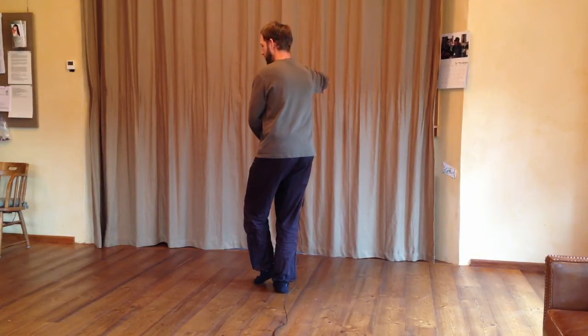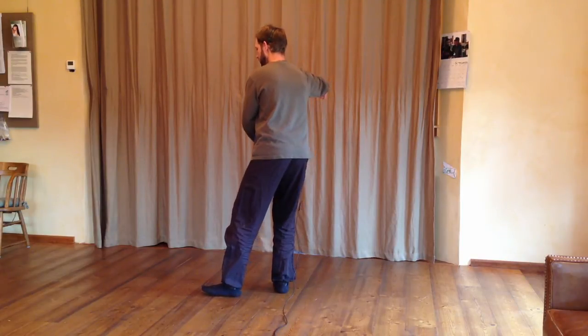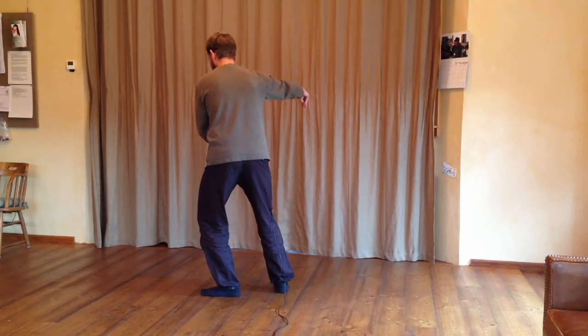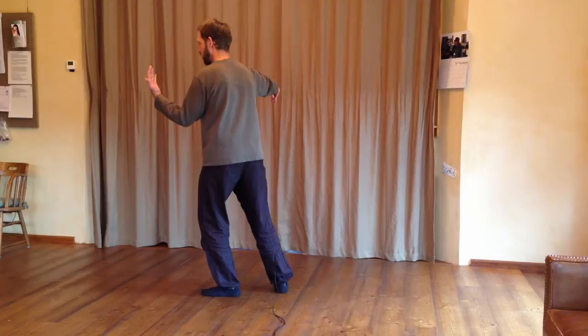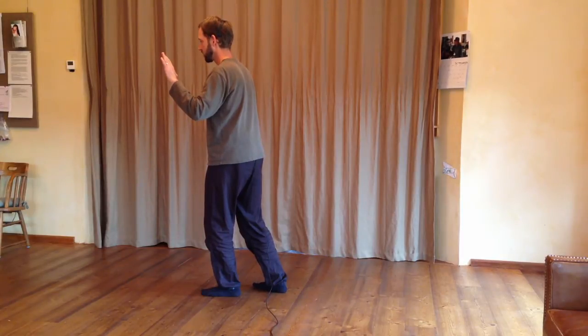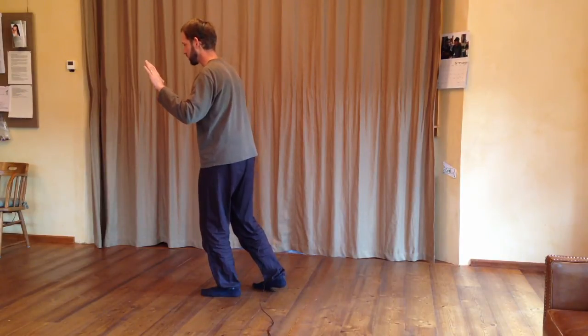Left hand rotating to the left. Stepping out on the left heel. Sitting down in the chair. Shifting weight when it's grounded on the left. Rotating slightly to the left. Left hand comes up to face your left shoulder, then rotating around facing front. Left hand rotates. Right foot comes to 45 degrees.